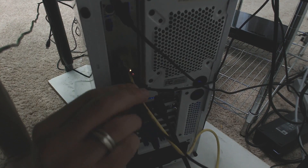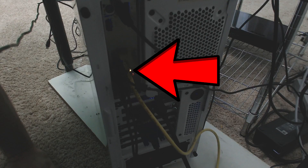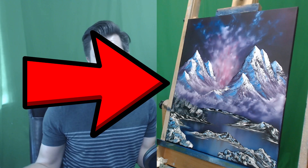Step one: unplug a camera. Whichever camera you choose to leave plugged in will be the camera that you can't make adjustments to when you plug in the next camera, because that camera will override the software. For my needs, I choose to leave my art camera plugged in.